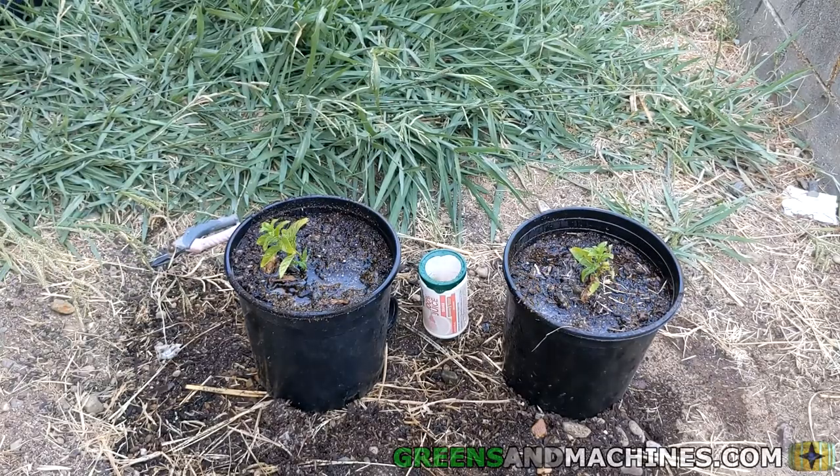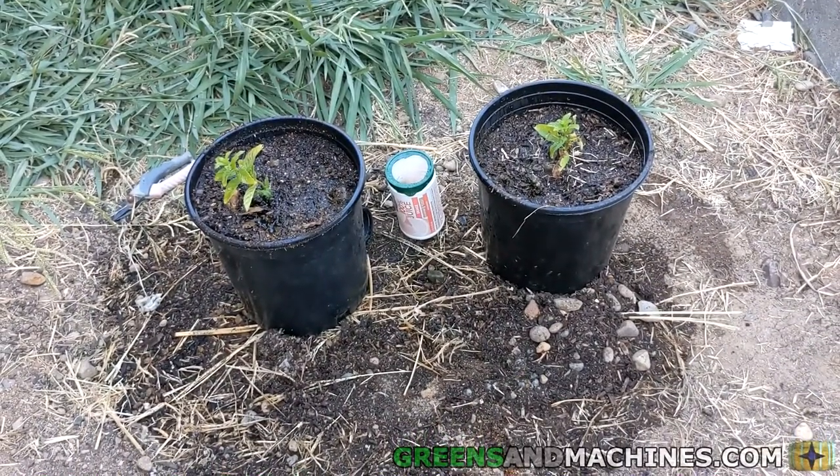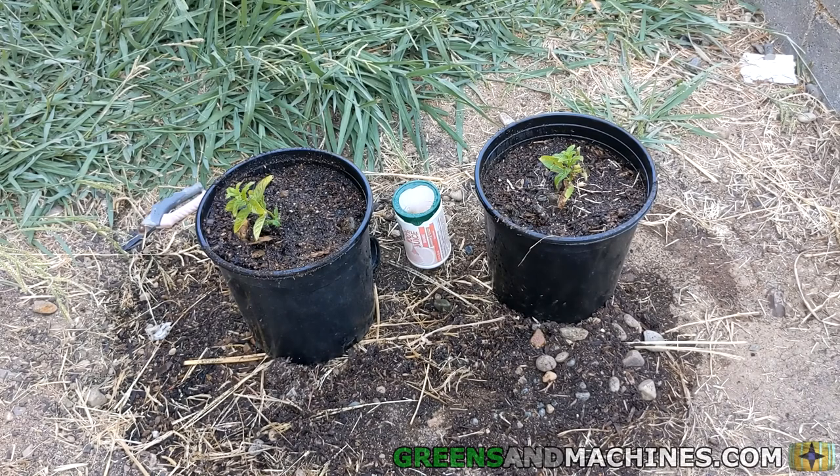So there we have our two mint transplants, and now we're going to have unlimited mint once these take off and get going. The one on the left uses the regular gravel, the one on the right uses the Arclight. If you're interested in trying out the Arclight gravel yourself, I'm going to put a link in the description below.